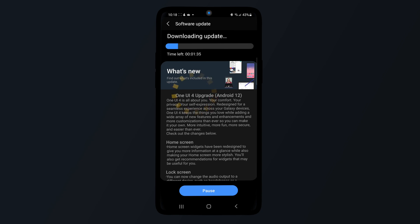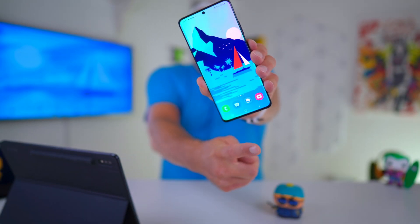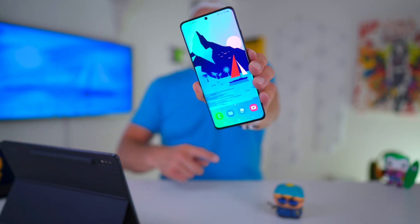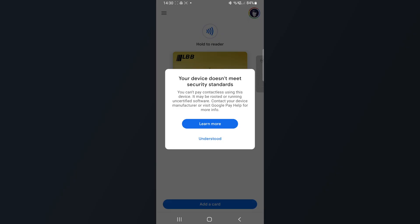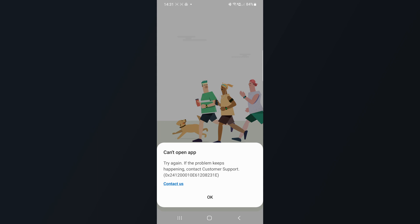Hey you, nice to see you again. Samsung just released their One UI 4.0 Beta version for the Galaxy S21 series via their Samsung Members app in selected countries. However, a word of caution — if you want to download this version to your S21, be aware that Google Pay and Samsung Health will no longer work for now, and maybe other applications I haven't identified also won't work yet.